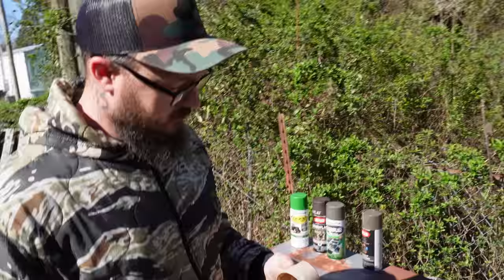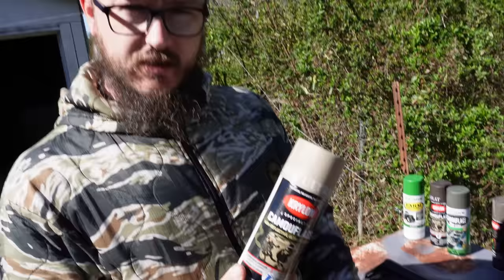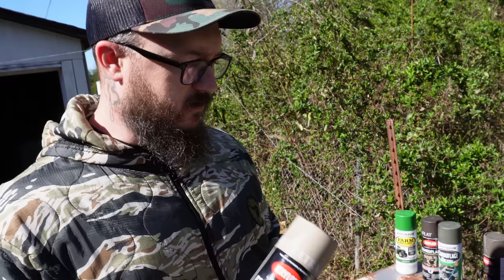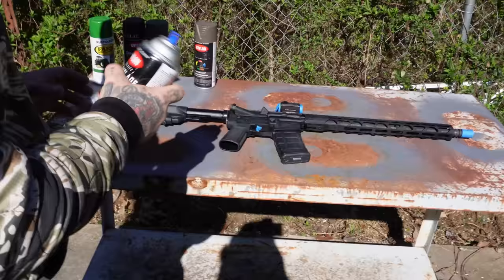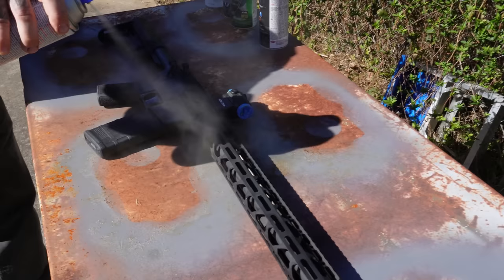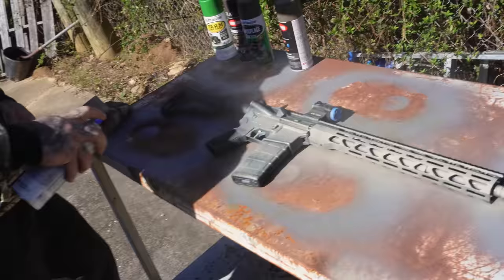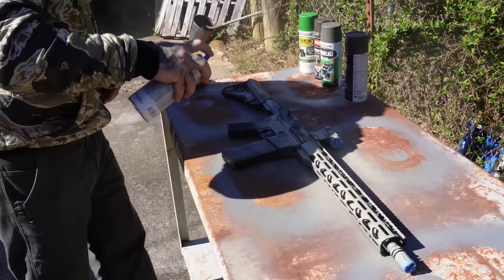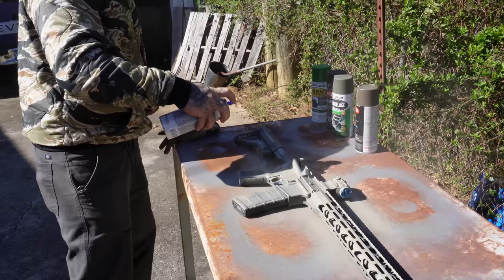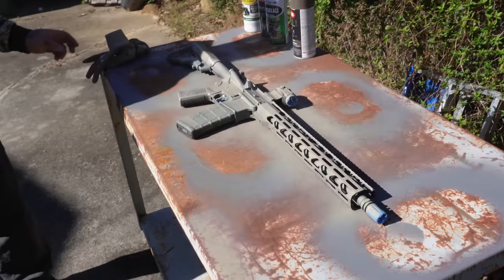We're going to use Krylon camouflage paint as our base. We're going to mist it on and see what it looks like. The whole thing is you don't want to go too heavy — you just want to mist it on, get a layer, let it dry, then mist another layer. We're using the lightest color first because that's the color you want most visible. In camouflage, it's easier to hide lighter colors than darker colors, so you want the lighter color seen the most.